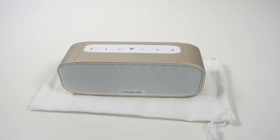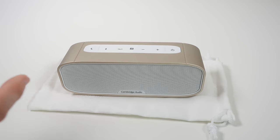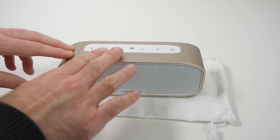I think it looks very classy indeed. Now inside the box, as well as the speaker, you do get a power adapter, a 3.5mm to 3.5mm audio cable, and a nice little soft pouch for carrying this around in.